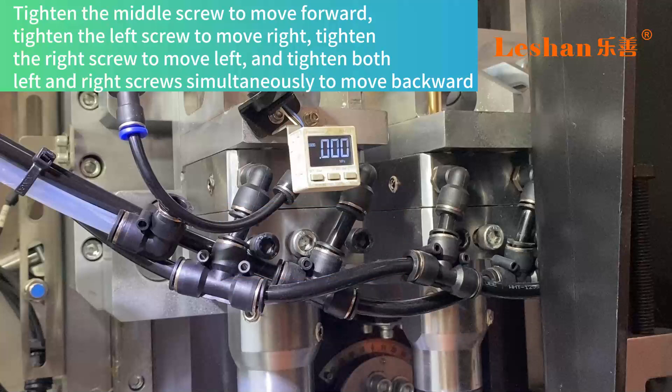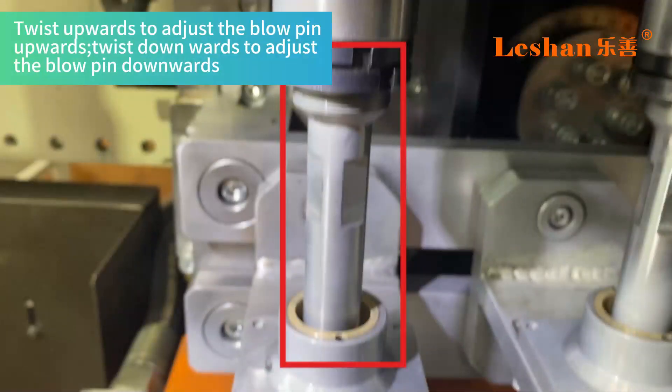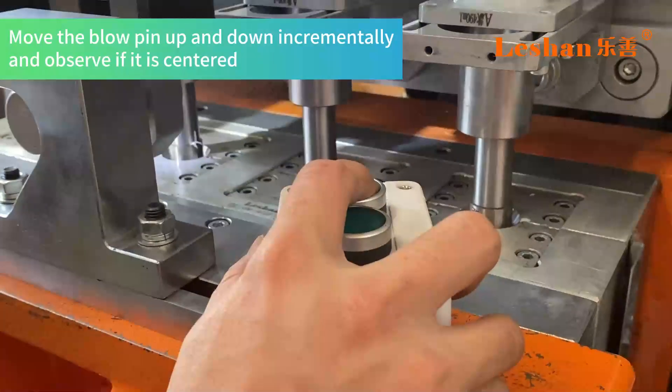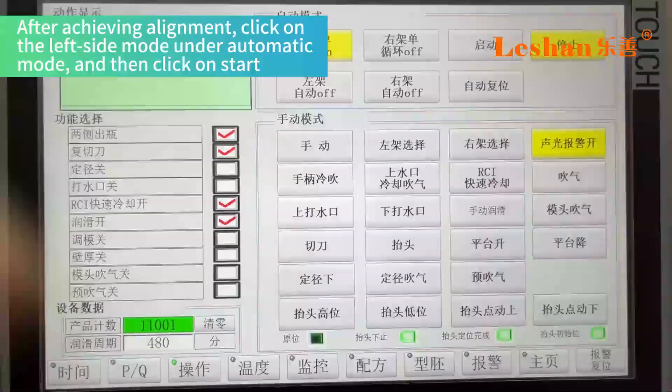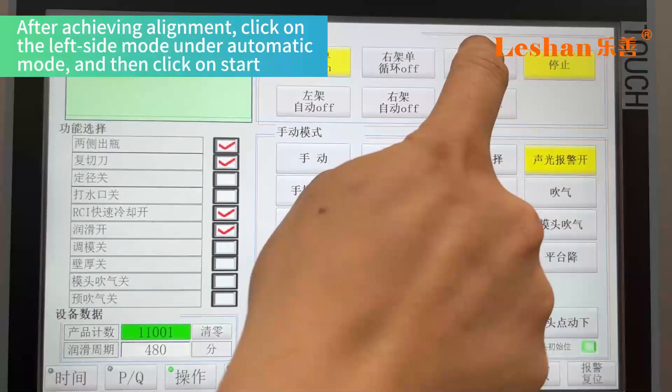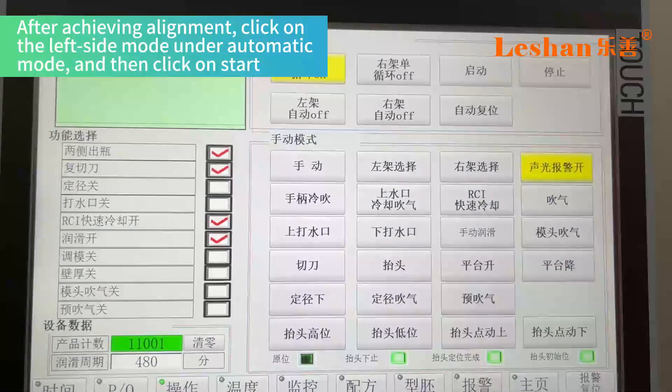Tighten the right screw to move left, and tighten both left and right screws simultaneously to move backward. Twist upwards to adjust the blow pin upwards, and twist downwards to adjust it downwards. Move the blow pin up and down incrementally and observe if it is centered after achieving alignment.